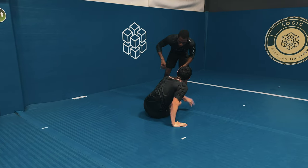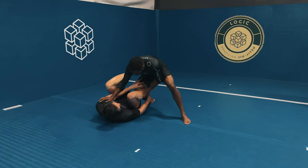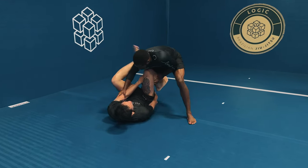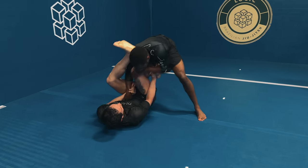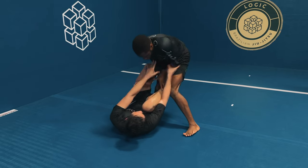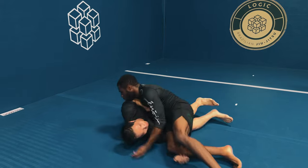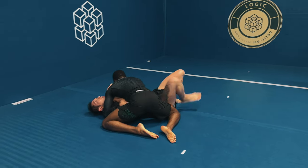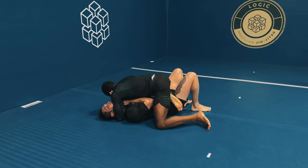Andy isn't going to make it easy for me, using his hooks behind my calf. But when he sits back to his back, that's my timing and my position to go for the pass. Andy starts using his left foot to hassle me, so I force his left foot to face the left wall. When he does, I take my right knee and knee cut pass through the guard, solidifying side control.